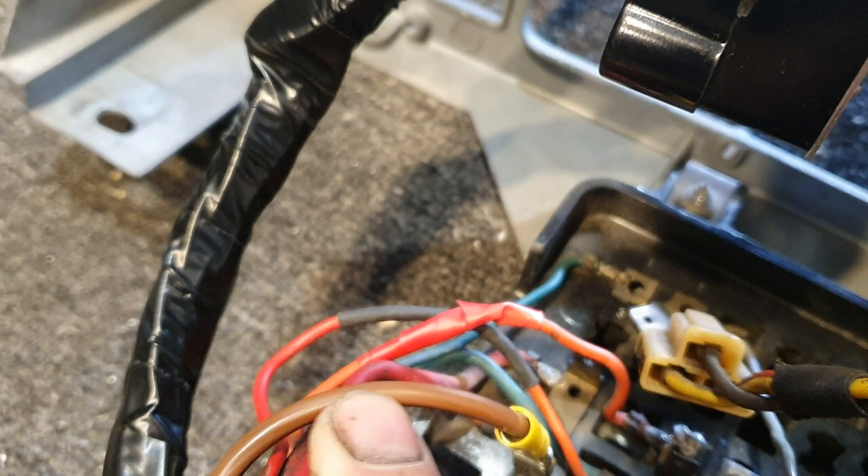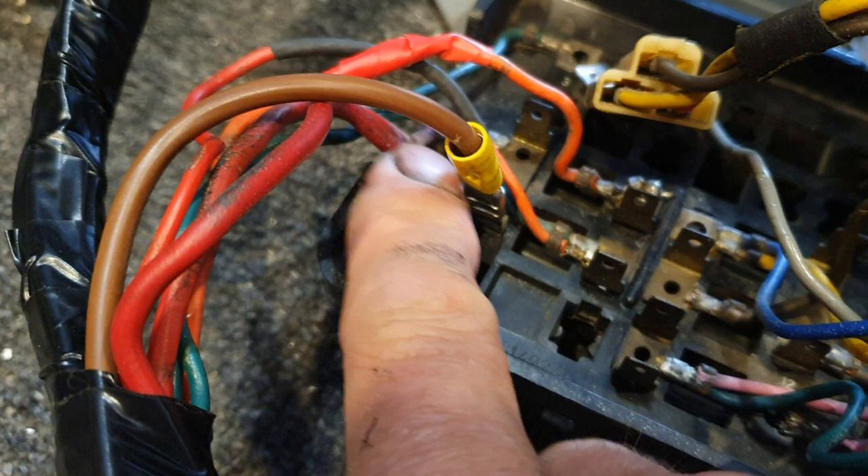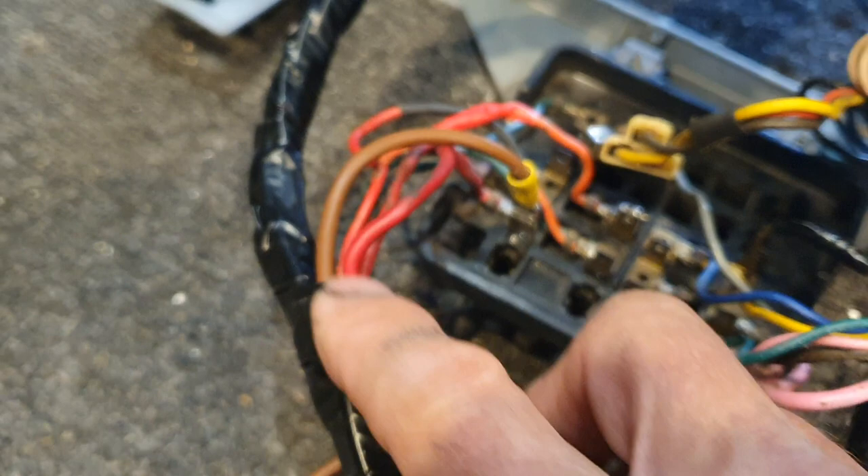You also have to run a new wire from the back of your fuse panel — from this terminal here. You can see the two big four millimetre red wires coming in; there's a spot for a spade connector. Run a four millimetre cable through your loom to the fuse panel, and that has got to be connected to a lug and put into JW on the back of your fuse panel.